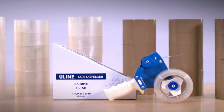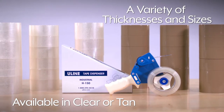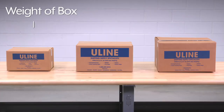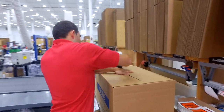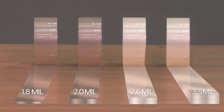Uline Industrial Tape is available in clear or tan and in a variety of thicknesses and sizes to fit your needs. So, how do you know which one will work best for you? Consider the weight and size of the box you're shipping. For small and medium-sized boxes, we recommend a 2mm tape like our best-selling S423. For large and heavy boxes over 40 pounds, use 2.6mm or 3.5mm tape.